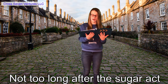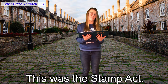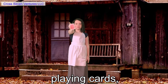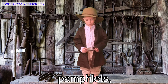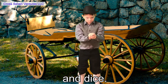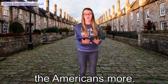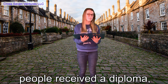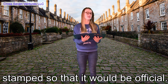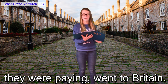Not too long after the Sugar Act was passed, a new act came into place — the Stamp Act. This new act forced Americans to pay more money for playing cards, pamphlets, newspapers, and dice. This new law only angered the Americans more. Even when people received a diploma, they had to pay money to get it stamped so that it would be official. While the Americans were becoming broke, the extra money they were paying went to Britain.